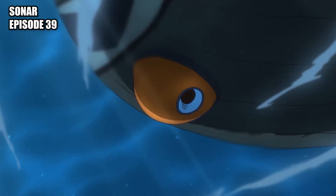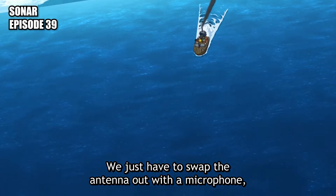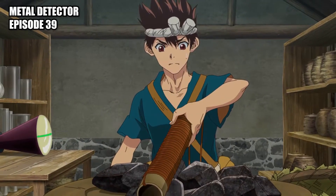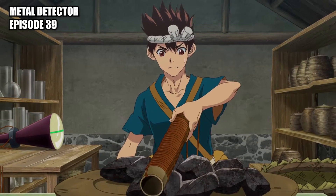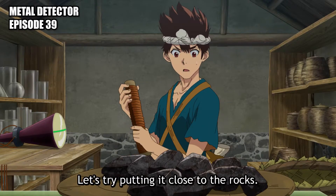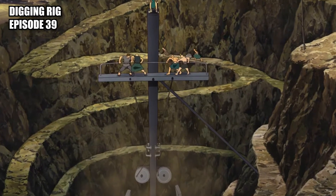Sonar: made by changing the radar's input from antenna to microphone and using tuning forks. Metal detector: an instrument to detect the presence of metal using electromagnetic waves thanks to a magnetoset coil. Digging rig: big contraption designed to help with digging up deep ore deposits.